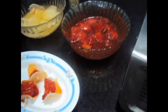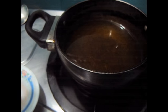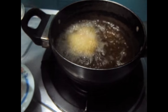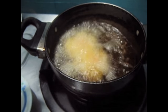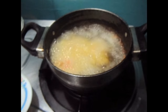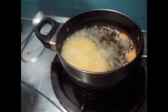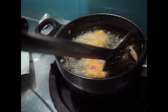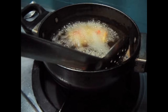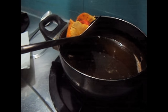Now we will fry it. The oil has been heated on medium flame, now I will add the chicken in and fry it till it gets golden brown. That is fried. Now the chicken has been fried, we will remove it and place it on a plate.